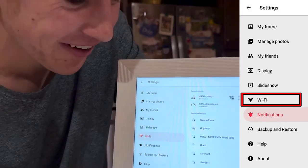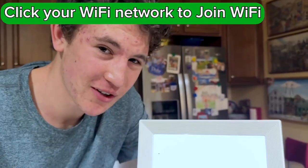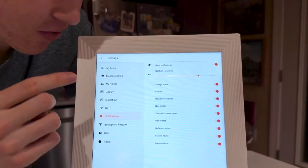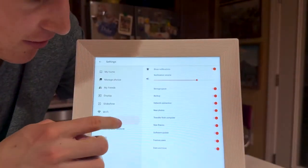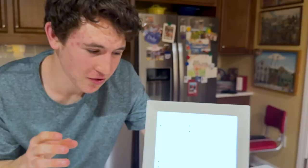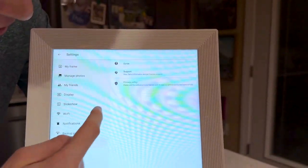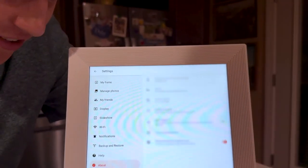Most importantly, there's Wi-Fi. You need to log into your local Wi-Fi network so family and friends can send photos to the screen. It's as simple as joining any other network — just click on it and enter your password since it's a touch screen. Under notifications, you'll get alerts if storage is running low, for backups, or when someone adds a photo with a beep sound — you can toggle those on or off. Backup and restore lets you back up all photos to the cloud if memory runs out. Help and support is available if your frame has issues, and about shows general info and the serial number.